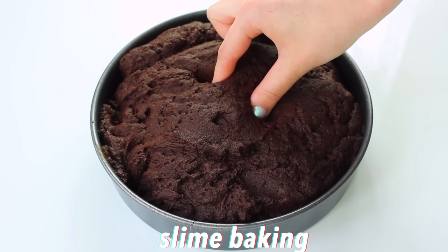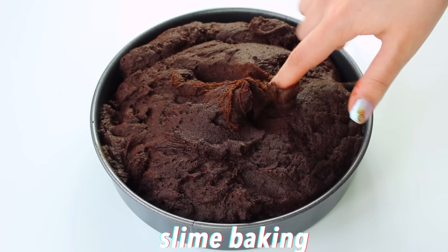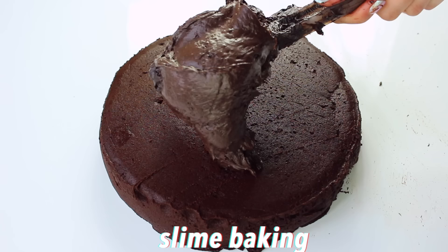Hi guys! In today's video, I'm going to be doing slime baking and I'm going to be making a chocolate cake. I try to make this as realistic as possible. This has been an idea that I've had for a while, so I really hope that you enjoy it and if you do, don't forget to give it a thumbs up and also subscribe.